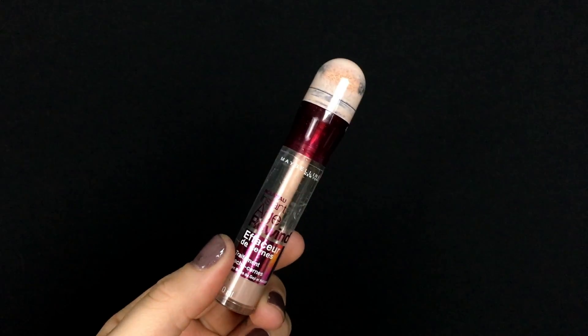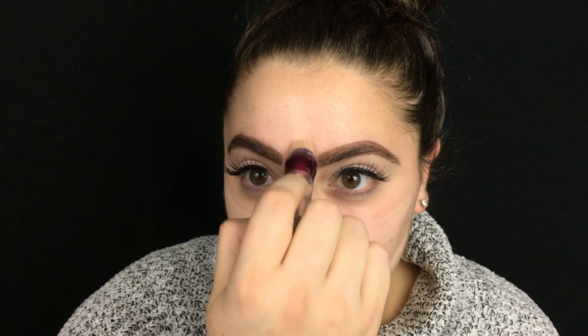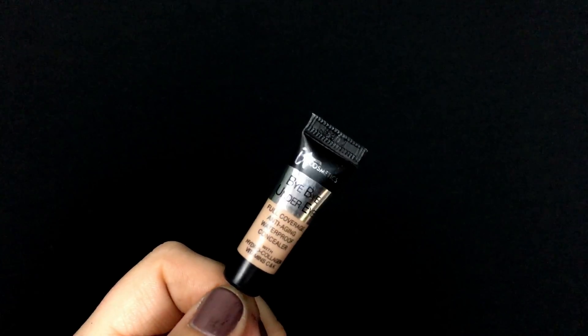I'm going back in with the Maybelline Instant Age Rewind Dark Circle Eraser to use almost like a foundation — only using concealer today. I applied it in some unusual places because I'm using a really thick concealer under my eyes and didn't want it to be super heavy. This is acting as brightness where it would normally extend, covering redness and highlighting at the nose, forehead, chin, and slightly under-eye area, blended out with a damp beauty sponge. Then I'm using the IT Cosmetics Bye Bye Under Eye concealer, dabbing it with my finger onto the under-eye and blending it out with a sponge.